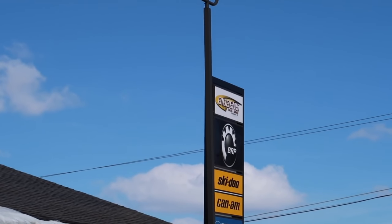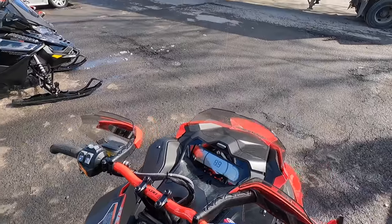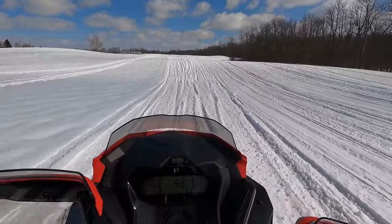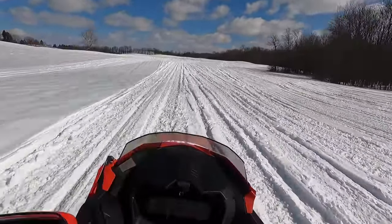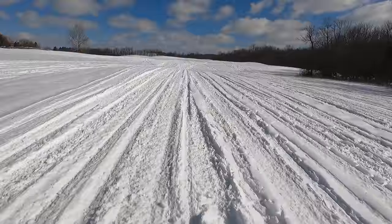All right, we made it happen. Huge thanks to Jeff and Bibbins — they were able to let me take the Lynx out for a demo ride. Super excited about that. Obviously not the best conditions, not on a real trail, but getting a feel for the skid. There's obviously a lot of similarities between the G4 and this sled, some carryover, but a totally different experience. This thing is rowdy.